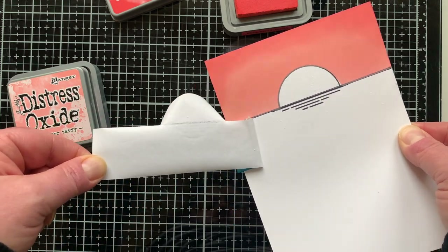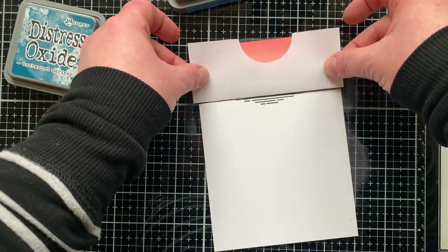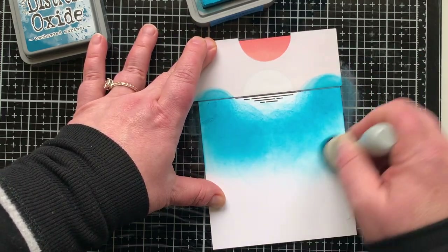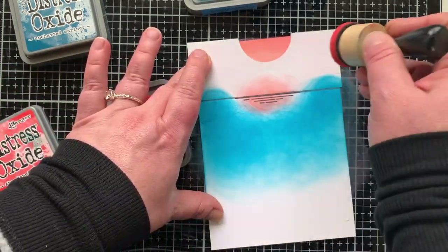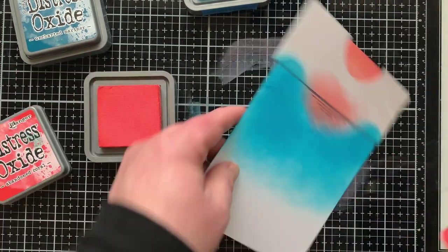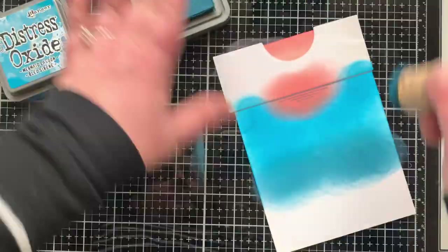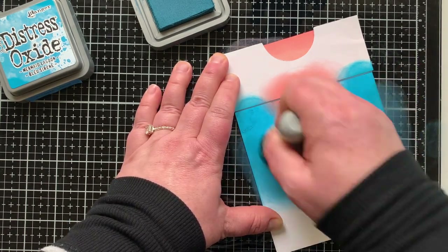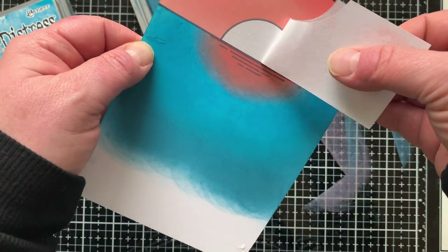Let's remove the mask and see what it looks like. My paper picked up a little, stuck to the adhesive in a couple of spots on the sun and where the ocean is going to be. For my ocean I wanted a little darker, so I'm starting out with Mermaid Lagoon and leaving a lighter area where the reflection of my sun will be. Then I'm bringing back Abandoned Coral — the colors I used on the sunset are Saltwater Taffy and Abandoned Coral — and darkening the bottom with Uncharted Mariner, a great super dark teal.